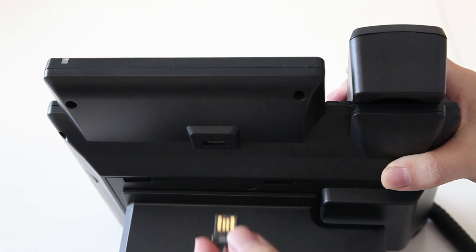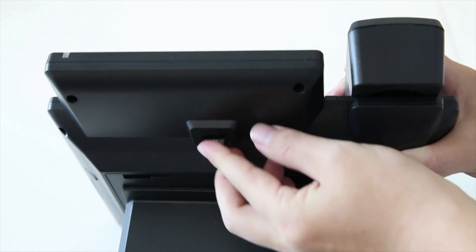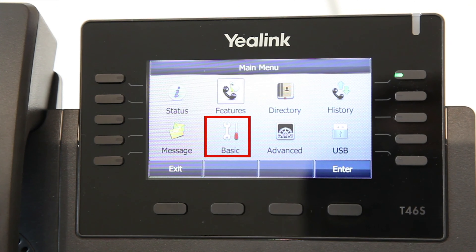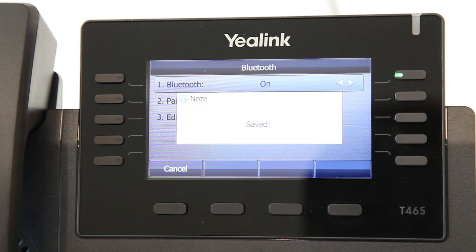To use Bluetooth, first insert the USB Bluetooth dongle into the USB port at the back of the phone. Then press Menu, select Basic, then Bluetooth to enable the Bluetooth function.